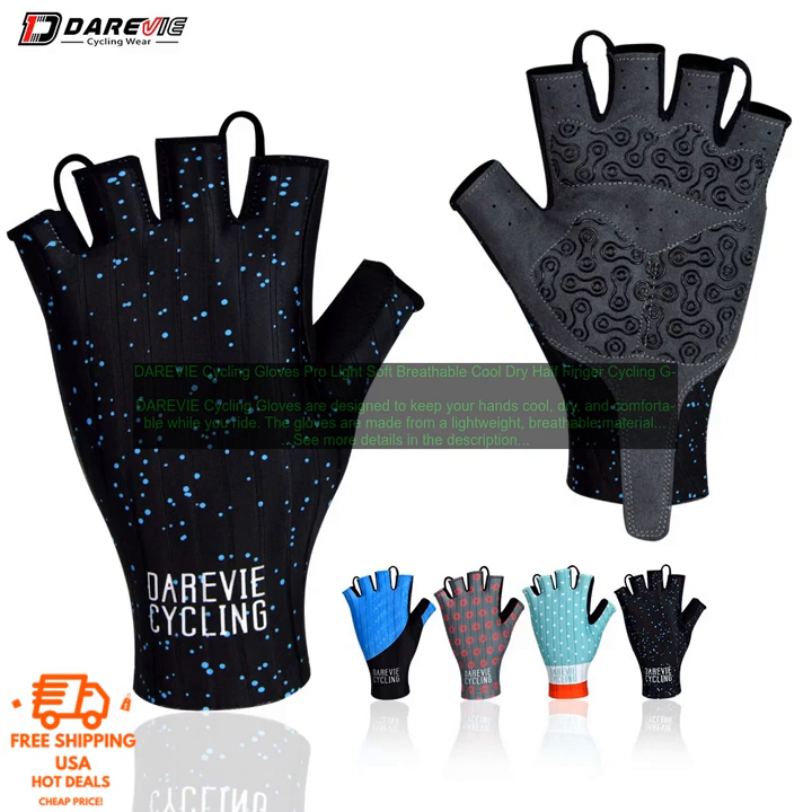If you're looking for a pair of cycling gloves that will keep your hands cool, dry, and comfortable, then DAREVIE Cycling Gloves are a great option. The gloves are made from a lightweight, breathable material that wicks away sweat, feature a reinforced palm for extra protection, and the half-finger design allows you to easily access your touchscreen devices while riding.